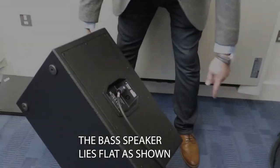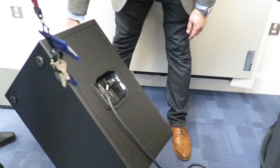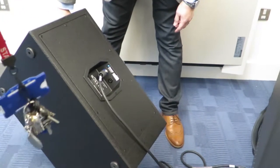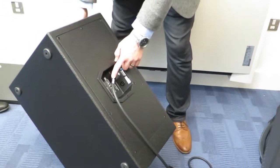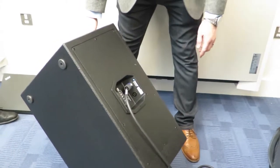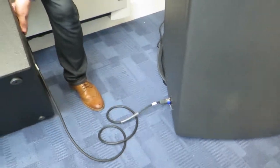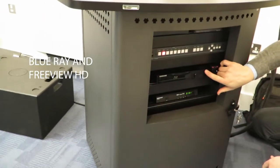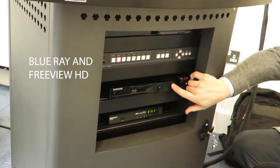You can tell which end goes where — they look different and there are labels on them: subwoofer and lectern. Usually you'd just leave one connected into the subwoofer — the one you'd be using with the Blu-ray player.